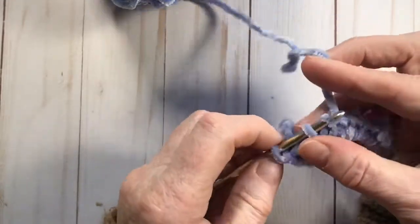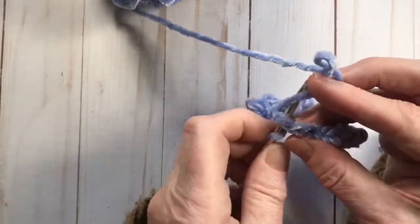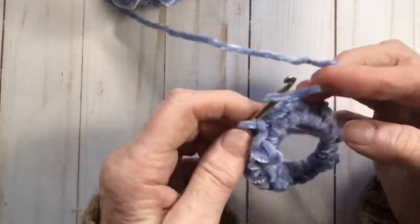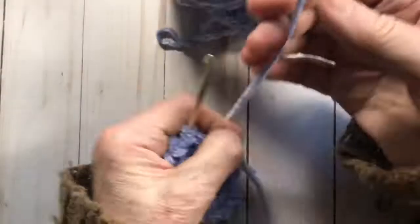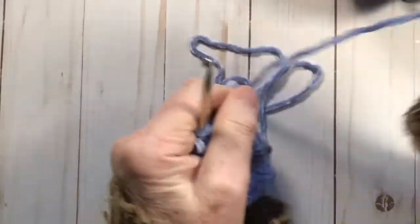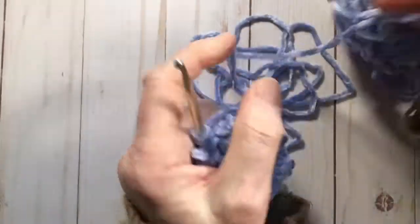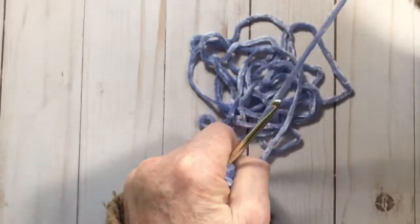When you get to the end, go into the first stitch and pull through to slip stitch it together. Now we're going to chain up one and start doing two half double crochets into each of the single crochets we've done — that makes it bigger and fuller. If you want it to be taller you can do two double crochets into each one.